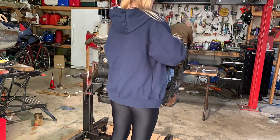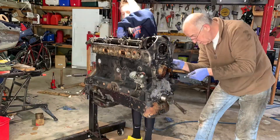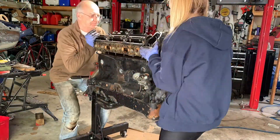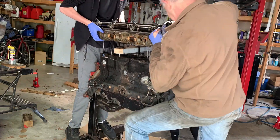Between my dad and I we started the cylinder head removal. With an engine that had not been apart for at least 40 years, things don't always come apart easily and the cylinder head removal turned into a family project — my mom and my brother John were roped in to help. With a lot of brute force and the use of some two-by-fours as a lever, it eventually came free.